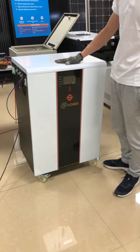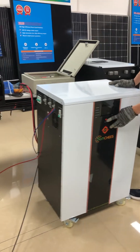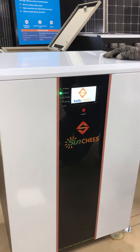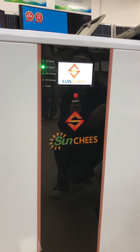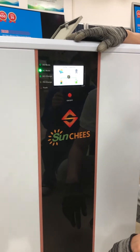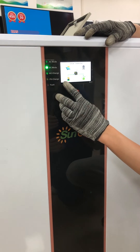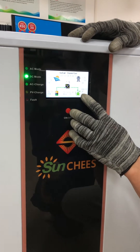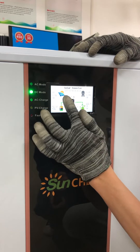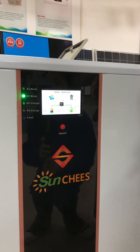Next, I'll turn on the generator to check if everything is working. Turn on the battery breaker, then press the on/off button for three seconds. You can see the battery bank voltage is 52.2V, the output voltage is 222.4V AC, and the solar PV information shows zero volts right now because I haven't turned on the PV breaker yet.